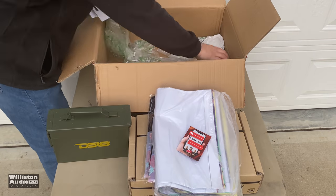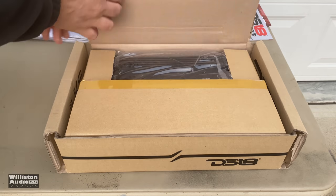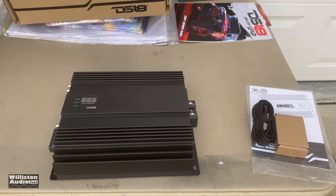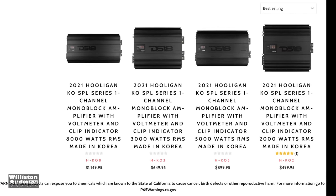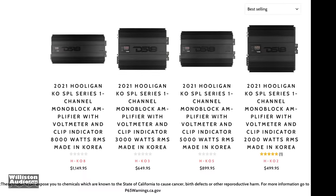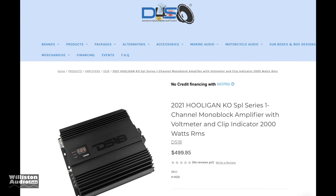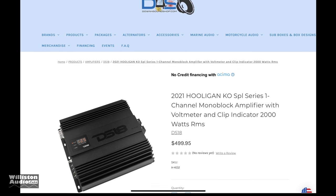Big D keeps it real, let's take a look at this amplifier. Let's pull it out of the box and see what it's all about. Here we have it — you can see the voltmeter display on the outside. Let's take a look at the model: this is a 2021 Hooligan KOSPL series.